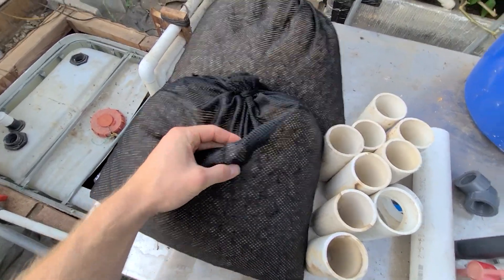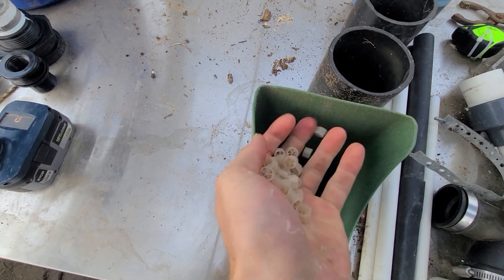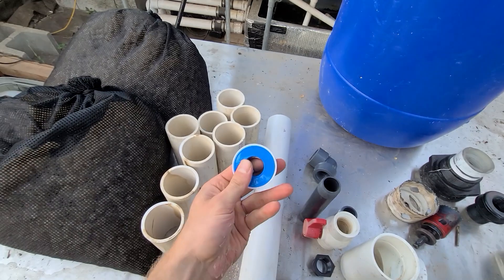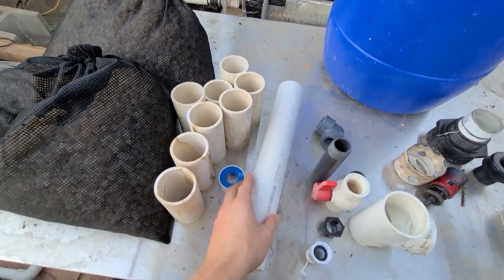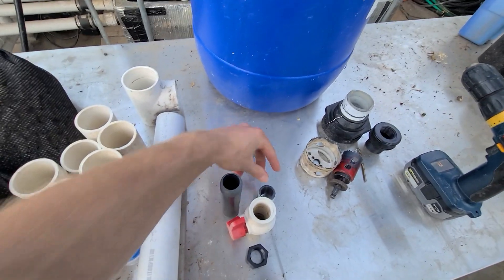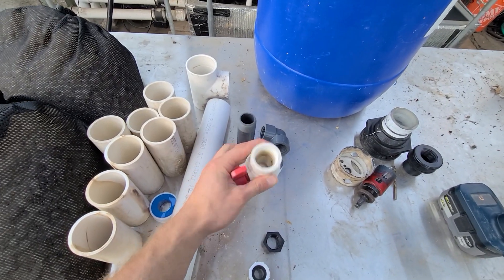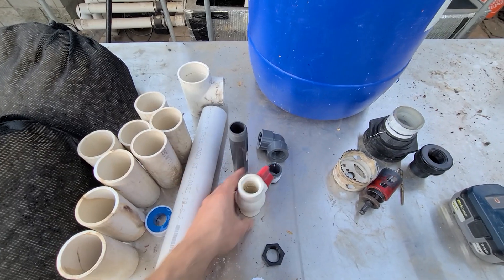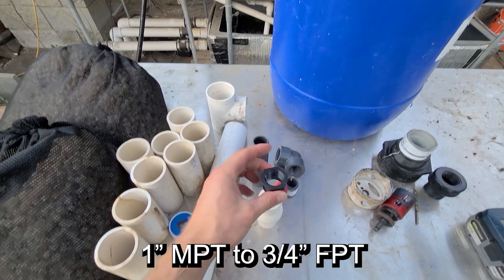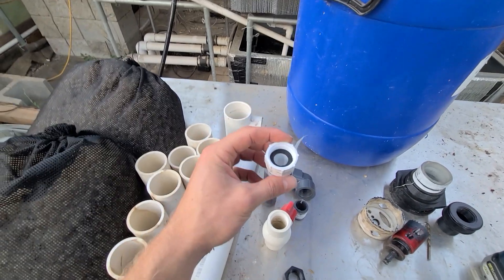The K2 media basically looks like this — it will act as good filtration. Then I have a bunch of two inch PVC pipe, some Teflon tape, another two inch piece, a 90, a one inch threaded 90, a one inch nipple, another one inch nipple, a one inch ball valve which threads as well, a one inch male to female thread adapter, and for my setup I'm going to be using a garden hose adapter for how it's going to be set up.